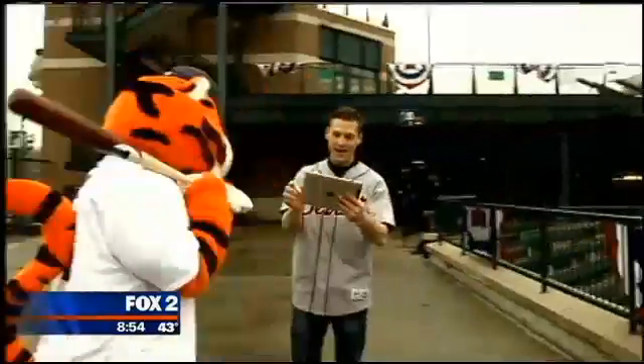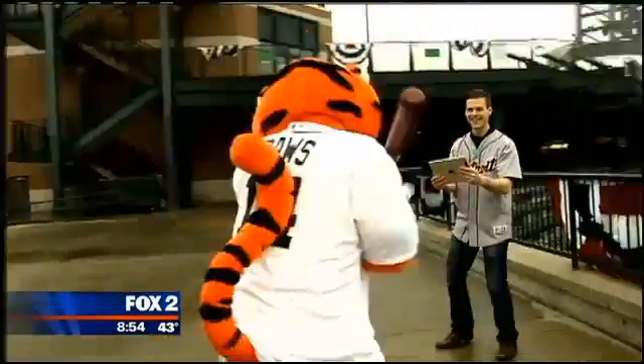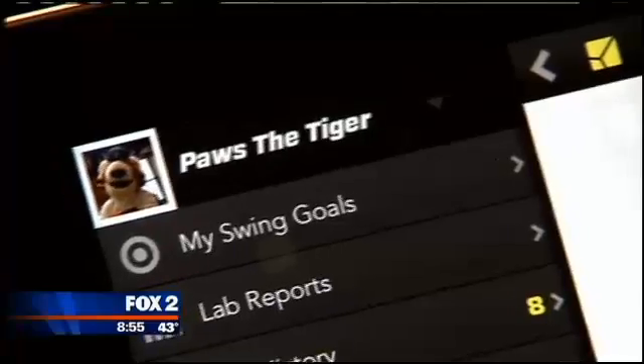Before we get into swinging the bat, let's find out a little more about how Zepp's 3D Baseball Swing Analyzer works. With their technology, you capture a 3D view of that swing, being able to see your swing like you've never seen it before — changing perspective, even rotating the view so you're looking from the top down. That's the biggest feature people love initially, and then they can start digging into the dashboard and the specific swing metrics.